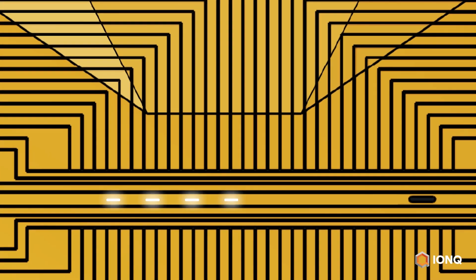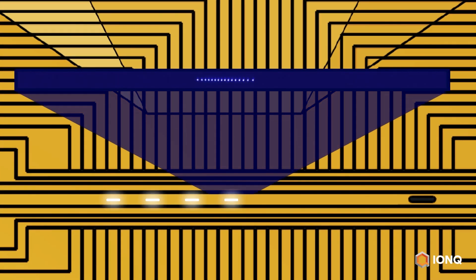Zooming in, let's look at a video captured using an ultra-high resolution camera on one of our R&D systems. Each of these glowing dots is a single atom captured on camera. Together, they make up a chain of 16 individual atomic ions. This video has been slowed down but is otherwise unmanipulated.